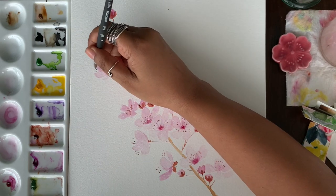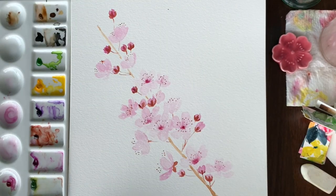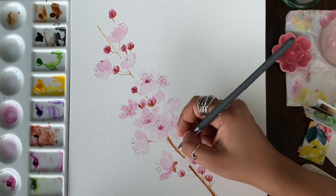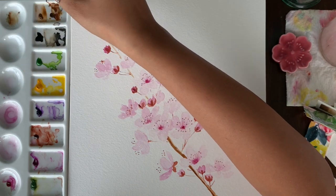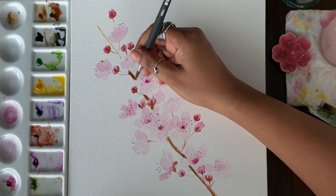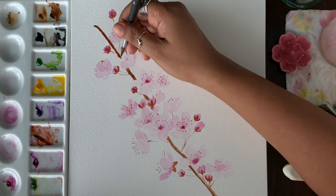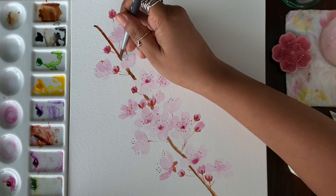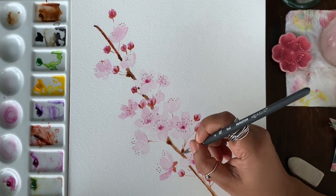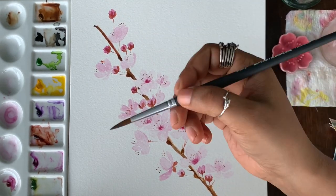The paper flew — I should maybe pin the paper next time, but it's okay, it gives a good effect as well. Now I'm taking Vandyke Brown, which is a darker shade of brown, to add more details to the branch. When you're painting the branch, the light is falling from the right side, so keep the right side a bit lighter than the left side of the branch. Use the same brown to add some details to the parts where the stems come out on the branch — that gives good detailing as well.